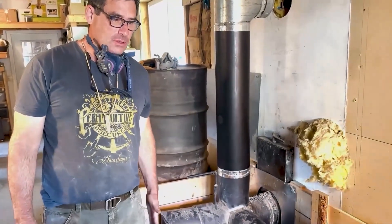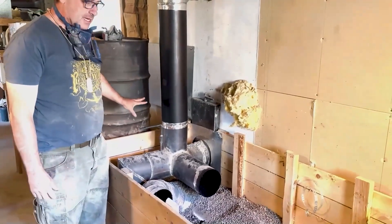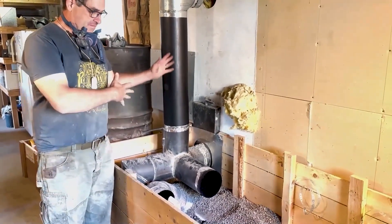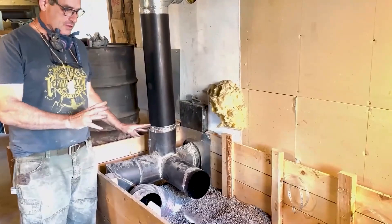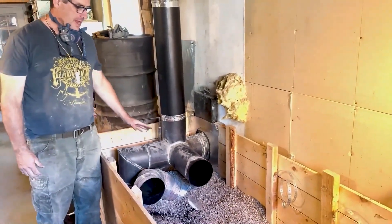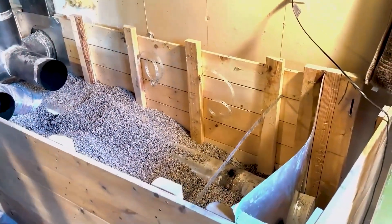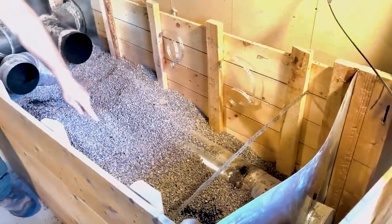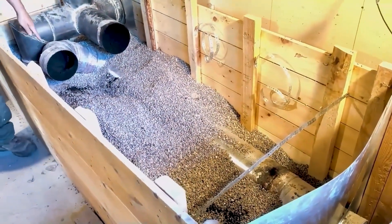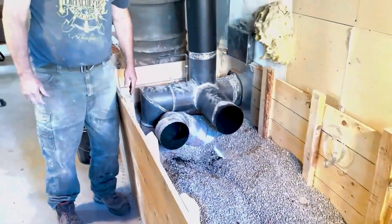We are presently emptying out the old experimental mass that was attached to this heater. We got most of the pea gravel out, we've got most of the other filling river stone out, and we're now able to remove the first course of pipe which ran here. There are two courses — we did a double loop through to exchange as much heat as possible before exiting the system that way.